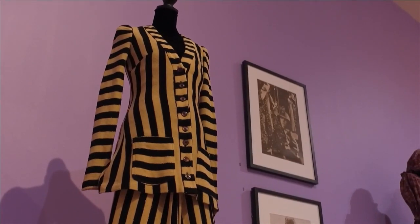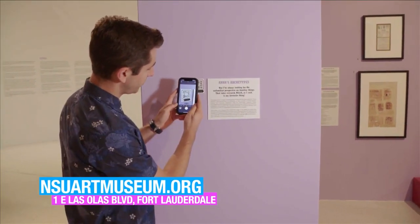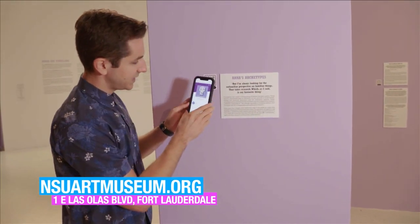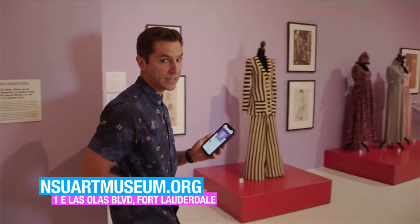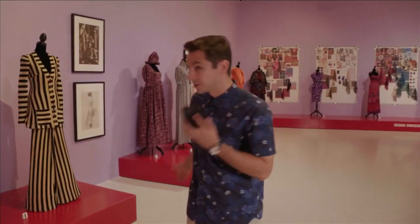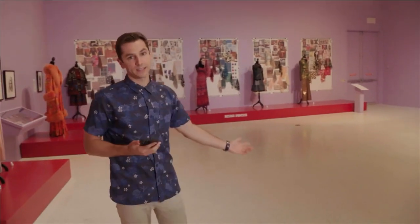Currently the museum does not have live in-person tours, but that doesn't mean you can't get a tour. If you come over here, you'll see there's a QR code on the wall. If you scan it with your phone's camera and tap the link, you now have an audio tour from Anna Sui and the curator of this exhibit. Over to the right is some of her inspiration, and behind is the design process. You can also have this same virtual tour on the website as well.